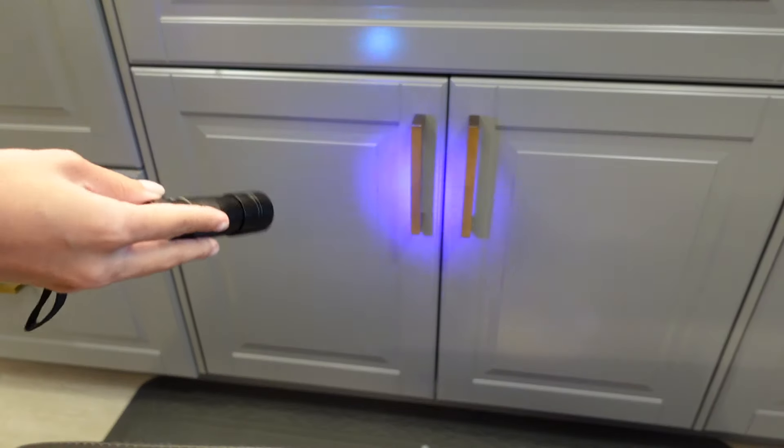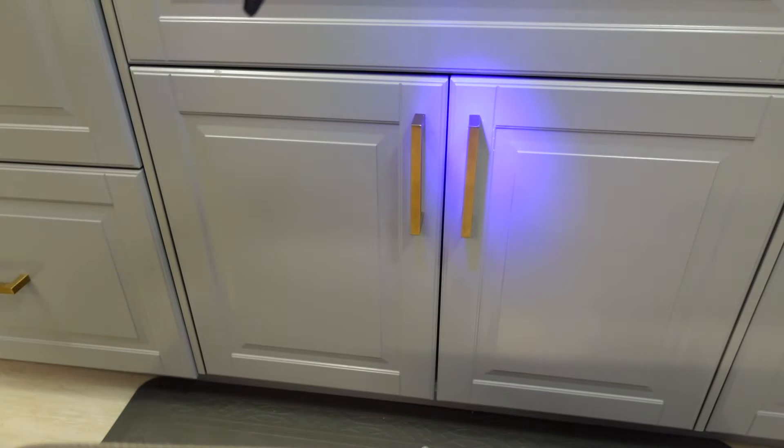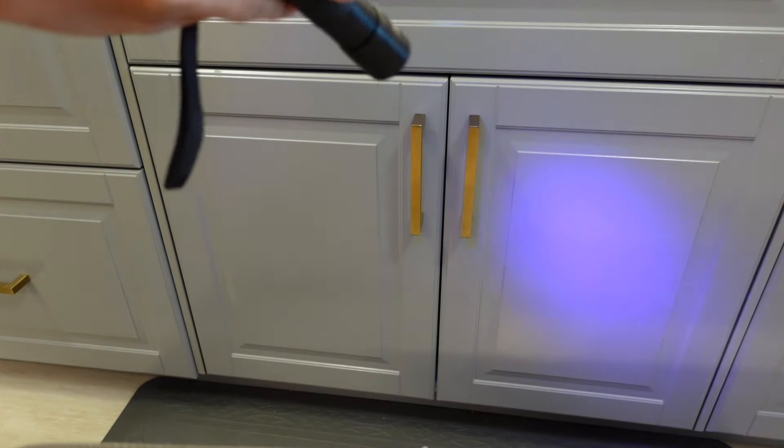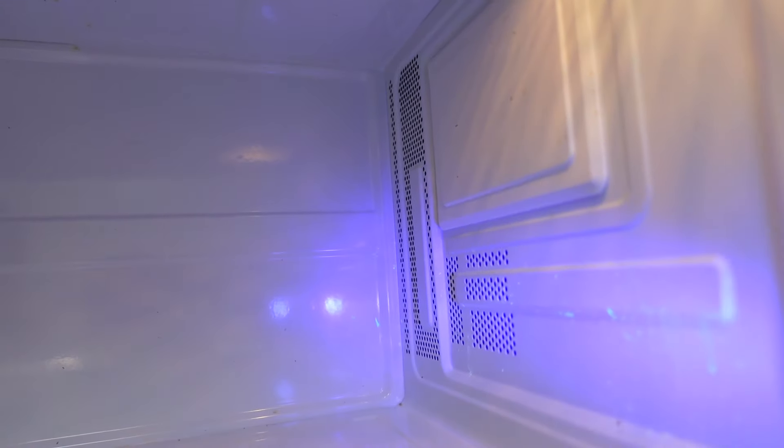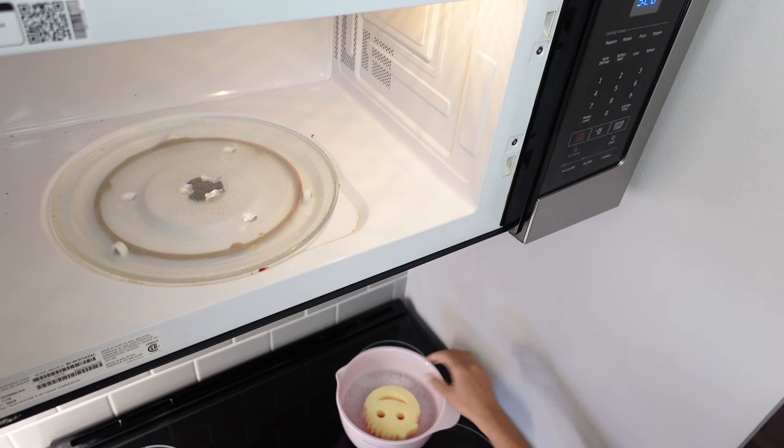As you can see with the UV light, everything is gone. The next place in the kitchen I like to clean with the sponge is the microwave. This is the inside of my microwave and as you can see there's obviously stuff splattered in there. I always find it so amazing that you can't actually see a lot of the stuff without the UV light.